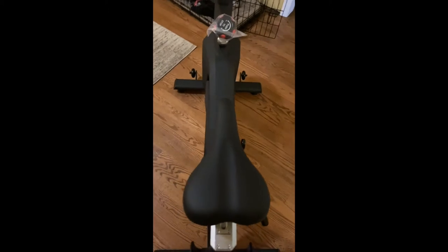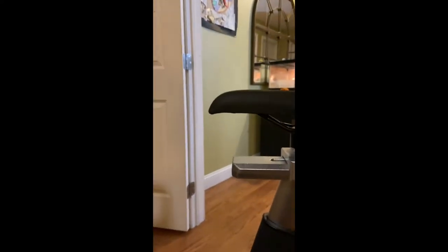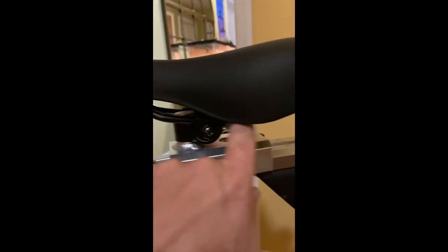Another thing is the seat — the saddle — was a tiny bit off. No big deal. All you've got to do with the wrench that comes with it is untighten that and move it. When that's loose, you can also adjust the angle. You'll learn when you ride if you want this at a flat level or tilt it by moving up and down on this.